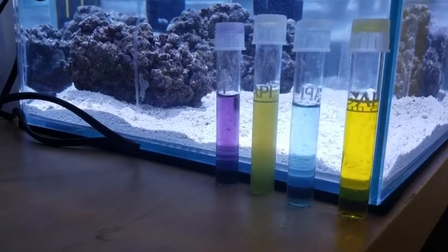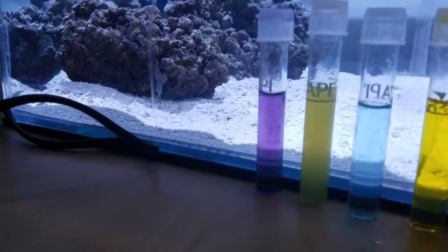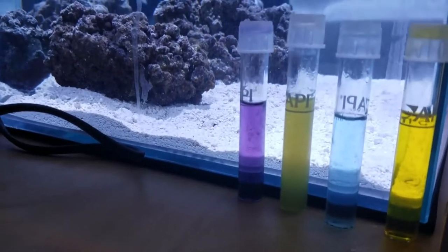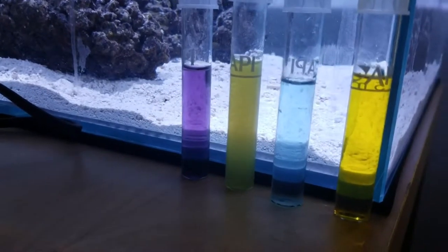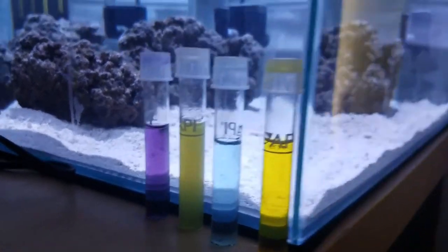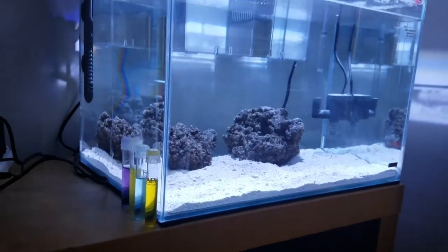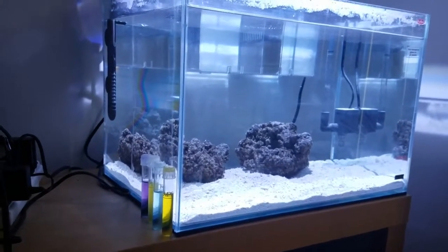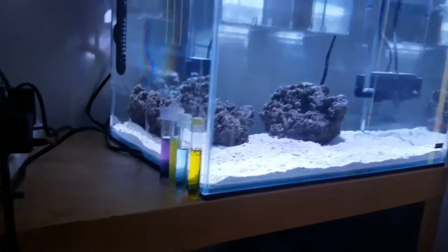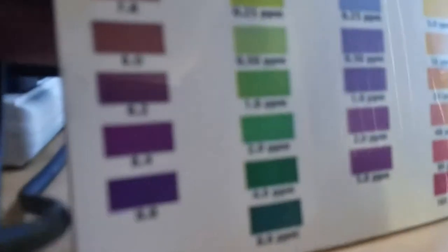I just want to go over the parameters on Project Natural before I do some upgrades. We're looking at pH, ammonia, nitrite, and nitrate respectively. Before I left for my trip — I was away for five days — I did put some brine shrimp in the refugium to start the cycle process. Right now I'm looking at the guidelines for the API water test.